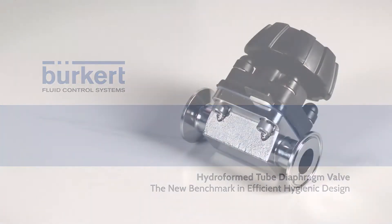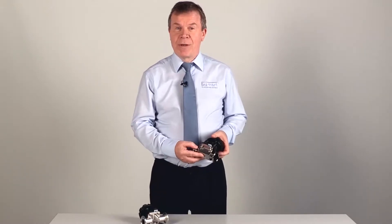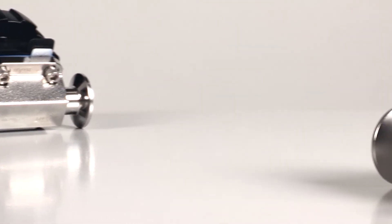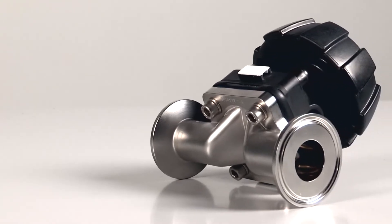Hygienic diaphragm valves haven't changed much since they were first introduced many years ago. They are usually made from either a forged or a cast stainless steel body, then machined and polished, which may still be a manual process. This is Burkitt's new hydroformed tube valve diaphragm body — the new benchmark for efficient hygienic valve design.